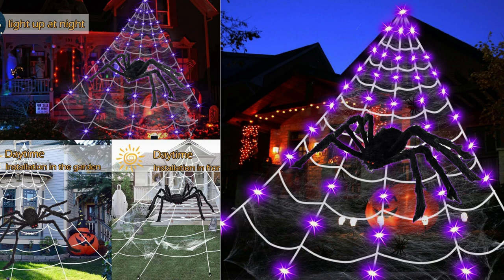Overall, I highly recommend the Flyall Spiderweb Halloween Decorations Outdoor Lights. The combination of the giant spiderweb, large spider, small spiders, and stretch cobweb, along with the vibrant purple LED lights, creates a fantastic Halloween display. The quality of the materials and the ease of setup make it a worthwhile investment for anyone looking to enhance their outdoor Halloween decor. With its various lighting modes and attention to detail, this product is sure to impress both trick-or-treaters and party guests.